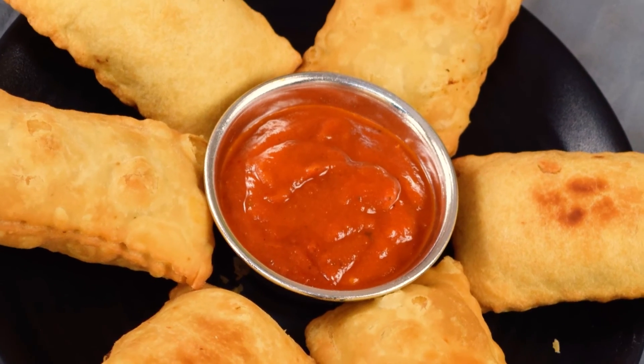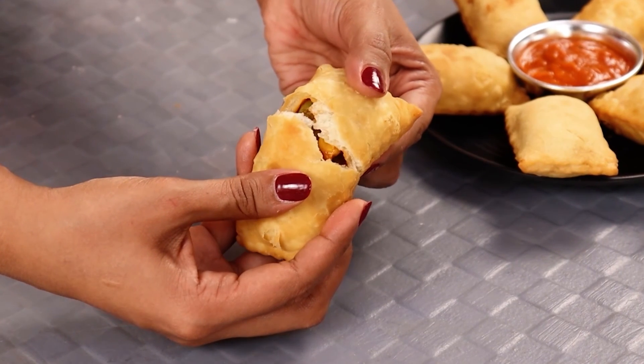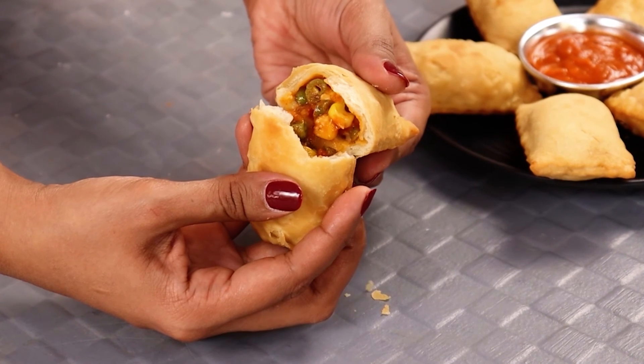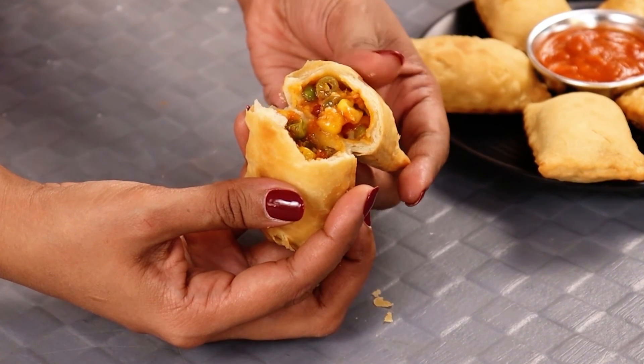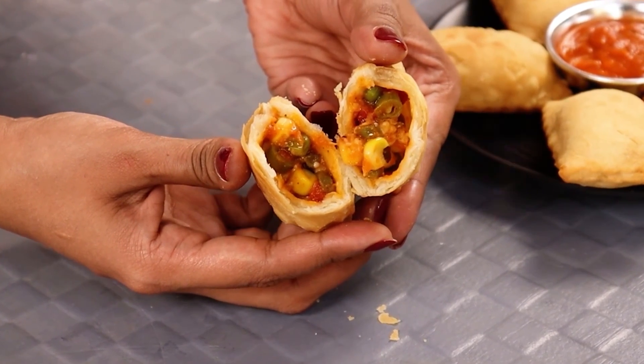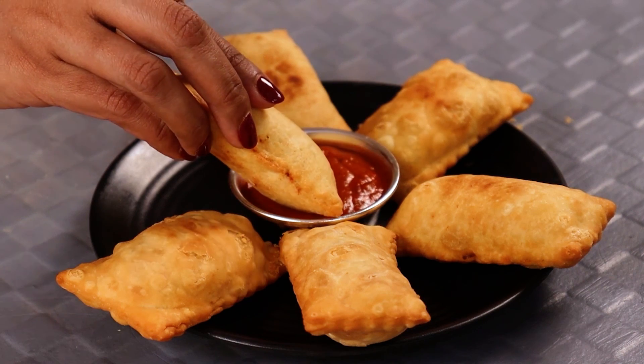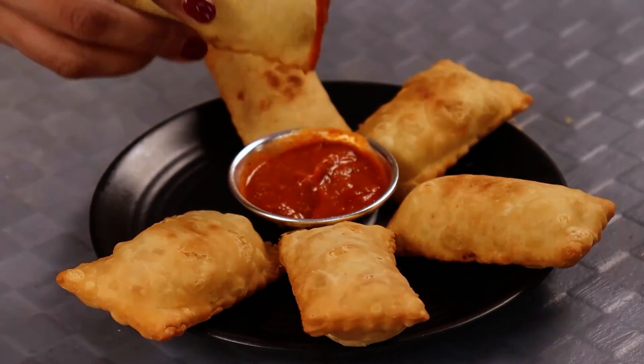That's it — our pizza puff is ready! I hope you guys have liked this recipe of Pizza McPuff. I hope you give it a try and leave your comments and feedback in the comments section below. Also, don't forget to tag me in your pictures when you make my recipe, and I'll see you soon with another interesting one. Till then, happy cooking!